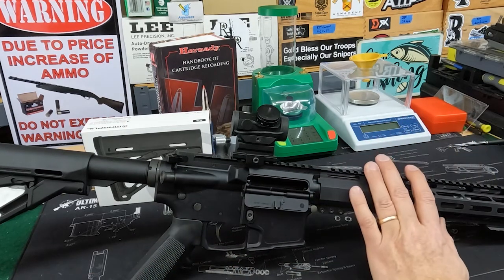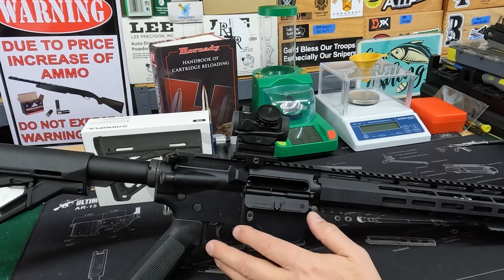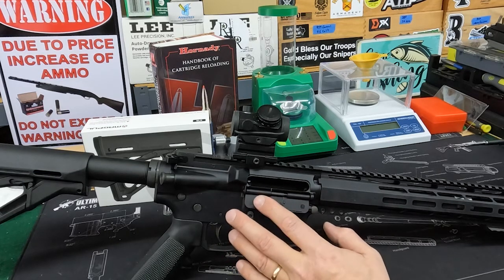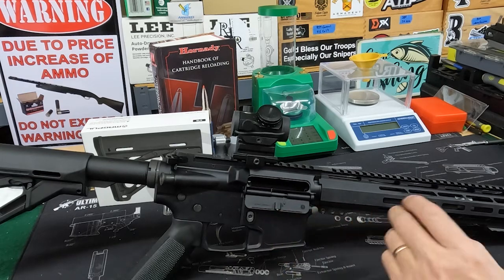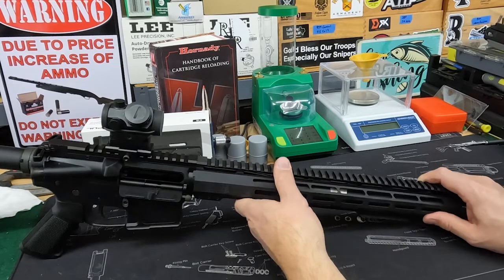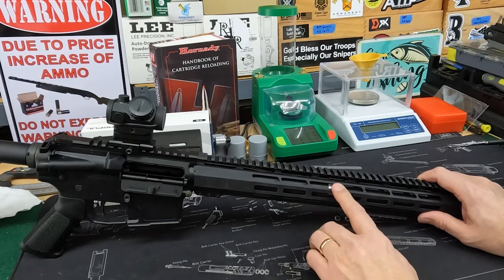Along with the Bear Creek Arsenal barrel, I also got the Bear Creek bolt carrier group. It's probably not a terribly expensive BCG, but I thought why not get a matched set and see how they run. I also have a White Oak Armament gas block on it — it's just because I had it and it was a really good fit to this barrel. Not an adjustable gas block at this point; I hope I don't need to do that.